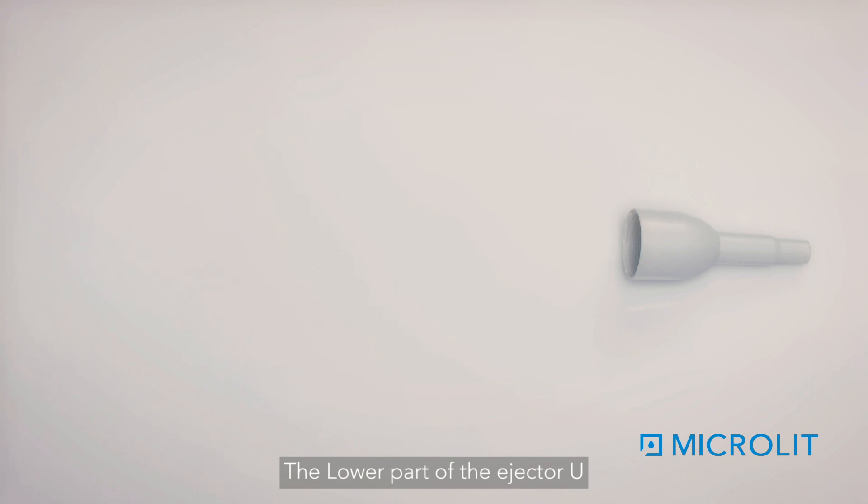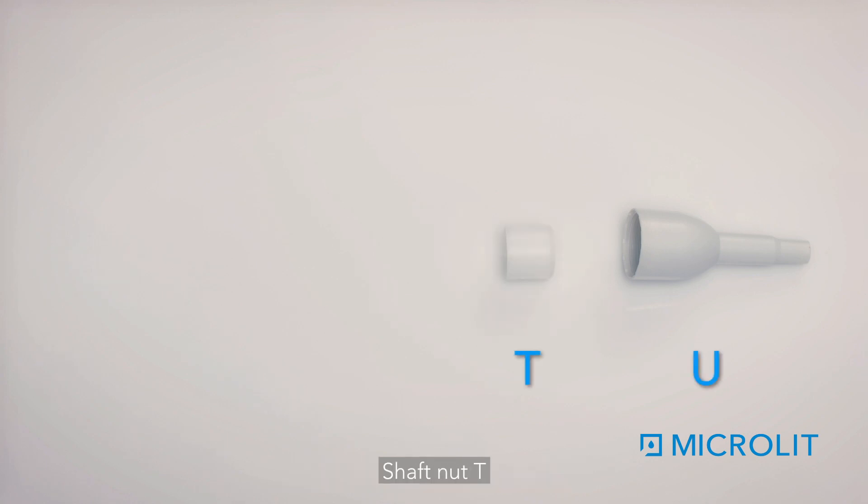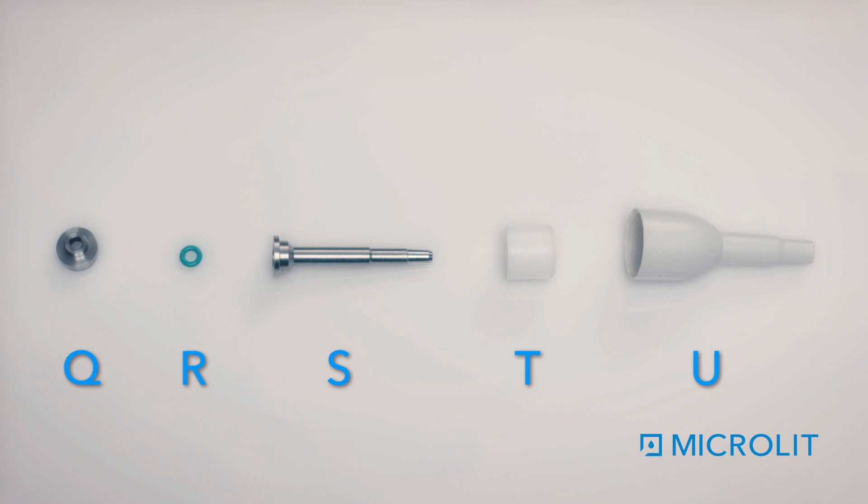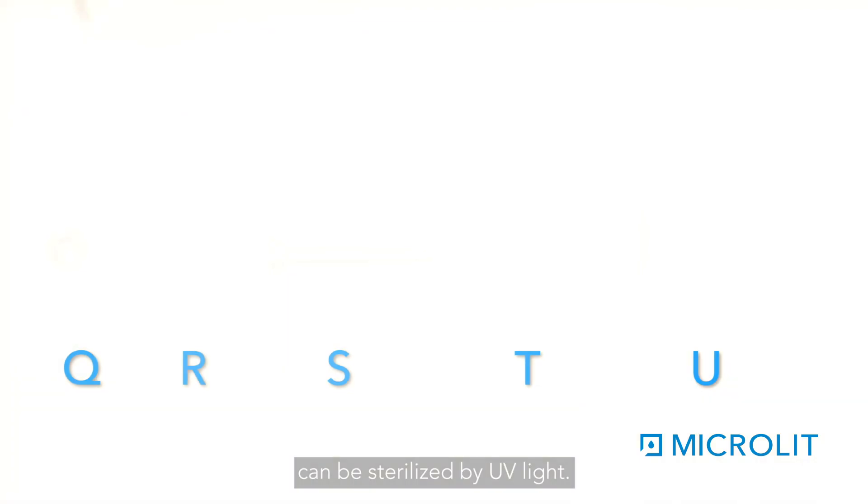The lower part of the ejector U, shaft nut T, shaft S, O-ring R, and piston unit Q are autoclavable at 121 degrees Celsius, one bar, for 20 minutes. The whole pipette can also be sterilized by UV light.